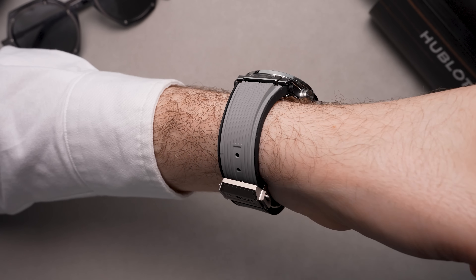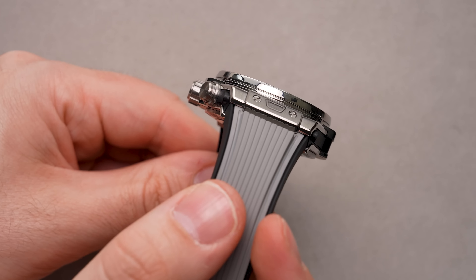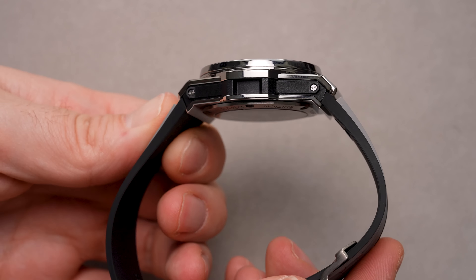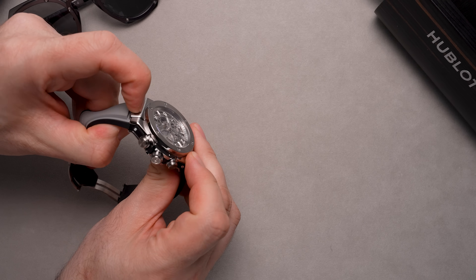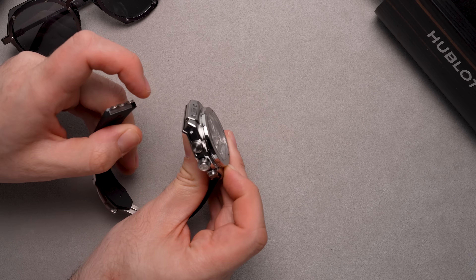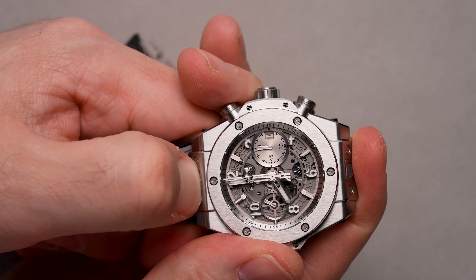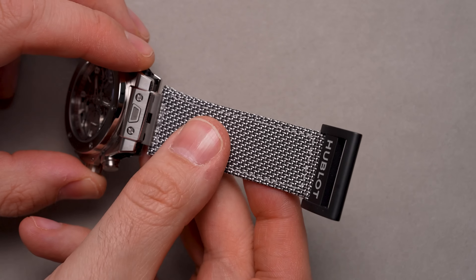With the Hublot Big Bang Unico Essential Gray, you're not just treated to one really nice strap — you get two, and you're able to switch between them with the easy-to-use one-click exchange system that requires just your finger. The first strap is a black and gray lined rubber strap, perfect for warm weather and taking advantage of its 100-meter water resistance.